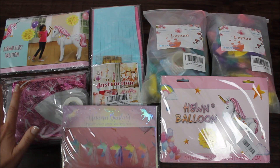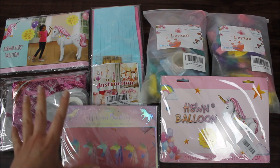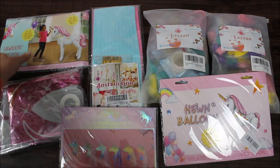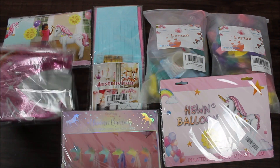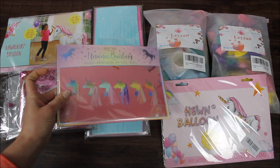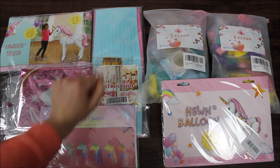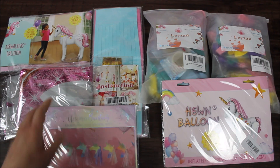Here is what I'm planning to use for today's video. Everything that you see here was bought from Amazon. Let's break this down one by one. Two kits, two air walking unicorn balloons — one over here and one in this corner. Then I have two unicorn heads garland right here with tassels, and these cool looking unicorns right there. Very pretty. And then simple tissue paper tassels as well.